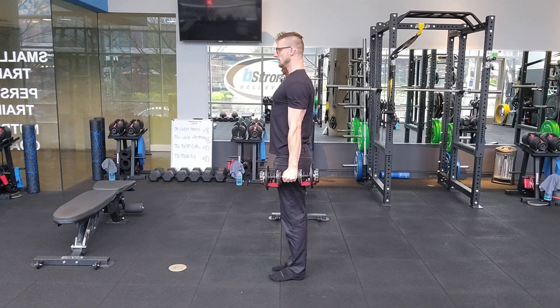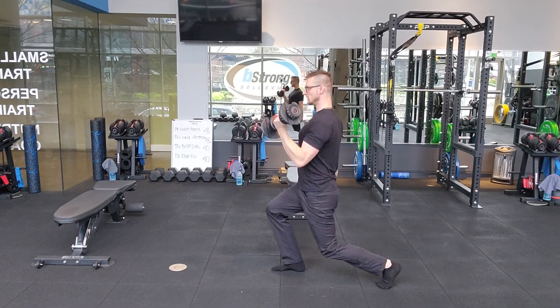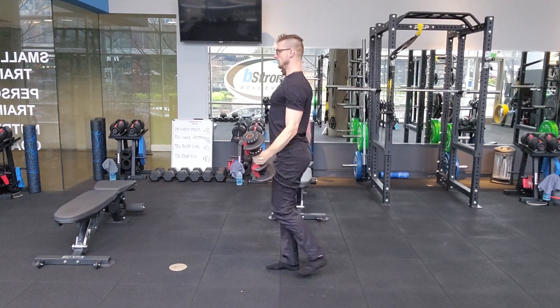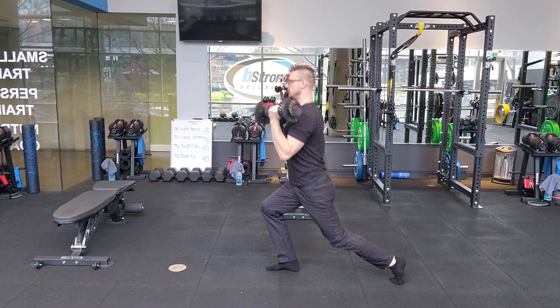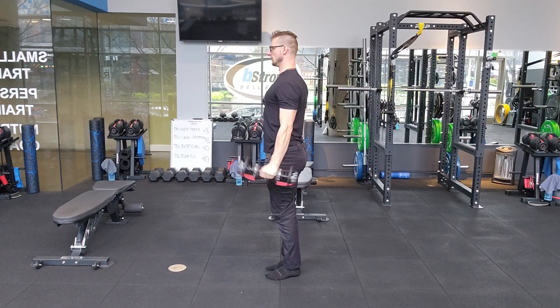From the side — step back, make sure that toe makes contact first. The curl occurs, press locks out, down, curl down. As you step up, nice and tight at the top.